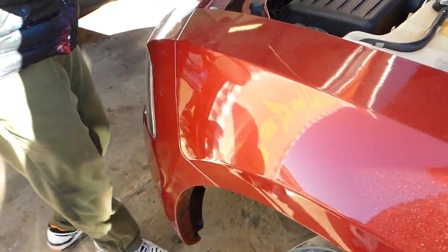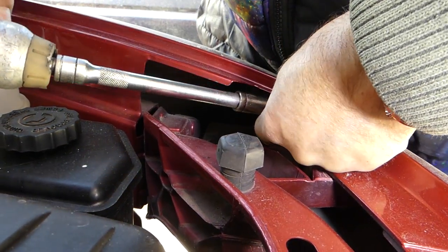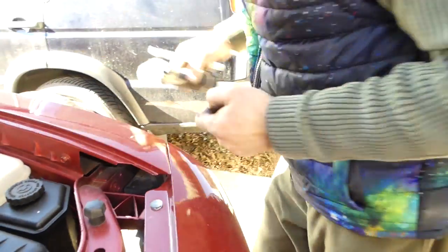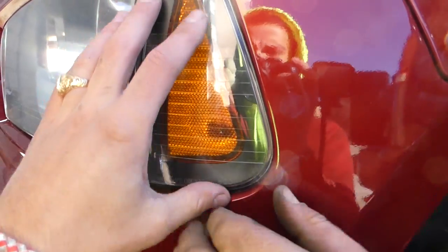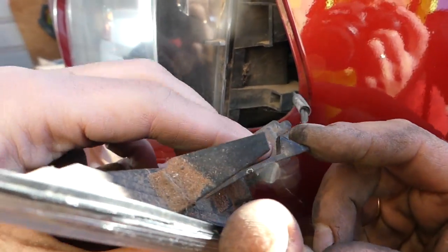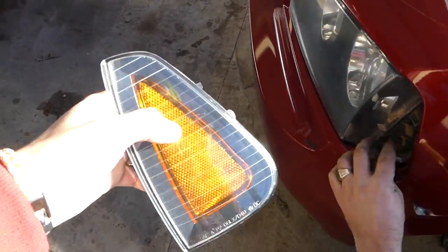Once we remove the bumper we'll show you where exactly it is. Moving towards the front, there is another bolt. Now we need to pull out the turn signal — you can do that from underneath or through the engine bay. Push it this way, pull it out, and disconnect the wire. We need to do the same procedure on the other side.